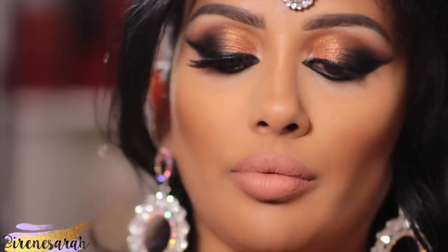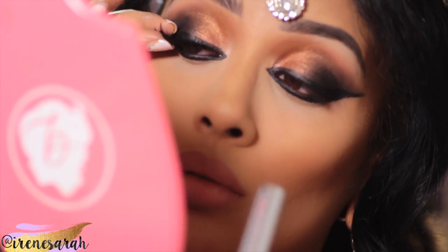The last thing to finish off our look is lashes. These are Iris Beauty lashes in the style Athena.